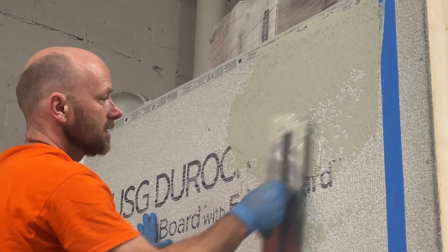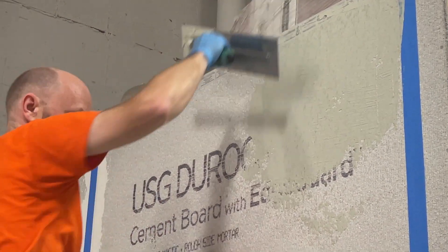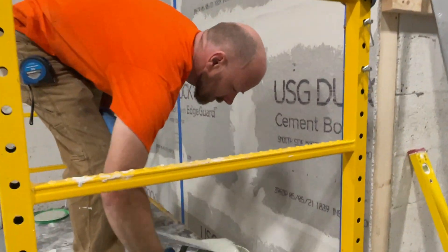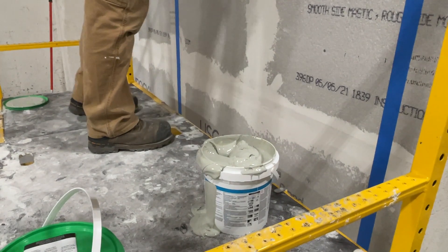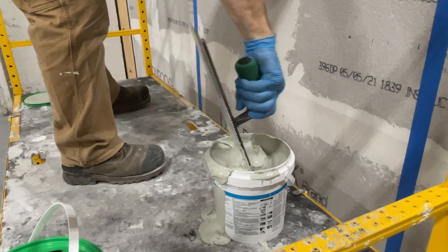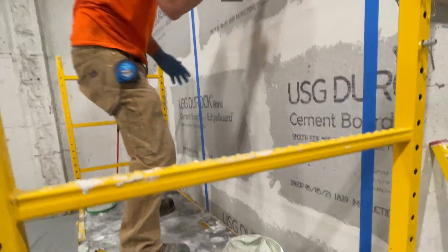Chad is showing how to apply this membrane properly on a vertical installation. More than one way can be used to apply this membrane — it can be applied with a roller, with a trowel, or in some cases it may be able to be sprayed on. In this case we've selected the trowel to apply the membrane.